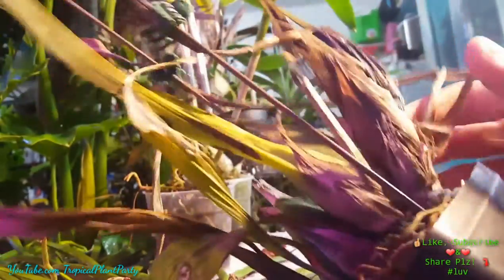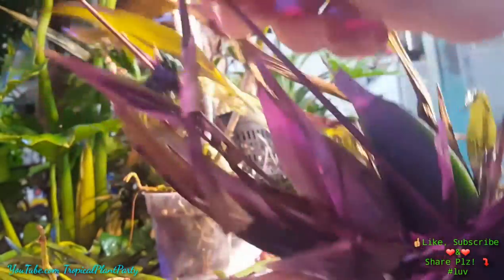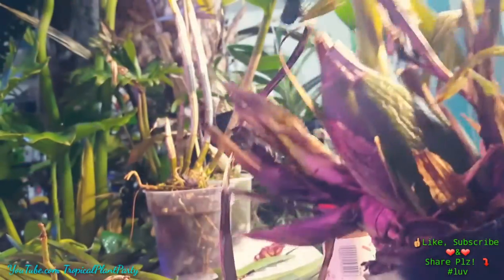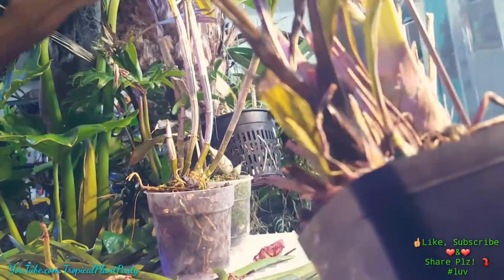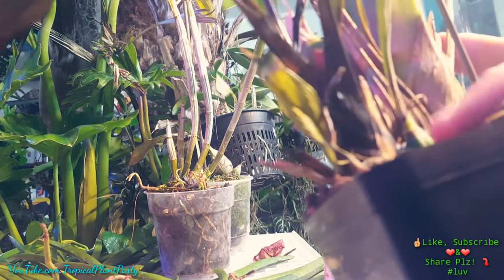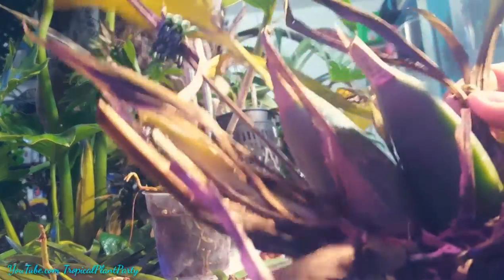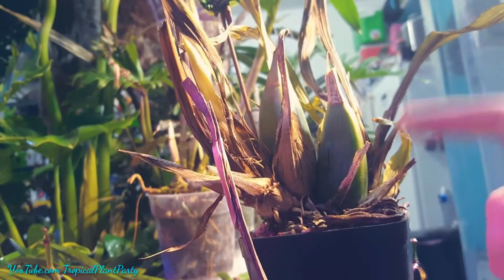When I brought this guy in, it was a little bit more firm. I still have high hopes for this. It still has two pseudobulbs on it that are nice and firm and green — they're wrinkled, but they're okay. And there is a third pseudobulb down here, just a teeny tiny little guy. So we have two growths on this guy that aren't looking too hot, and it's time for them to go. I'm gonna cut them out.